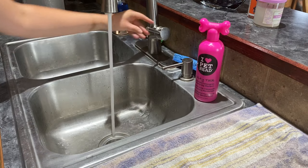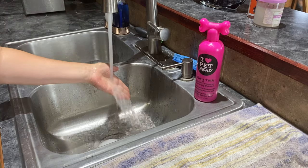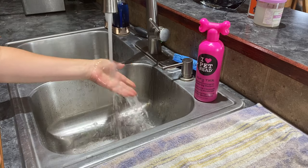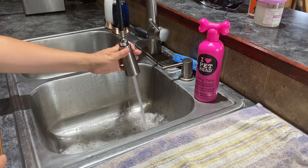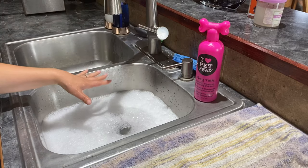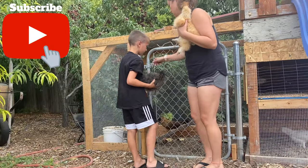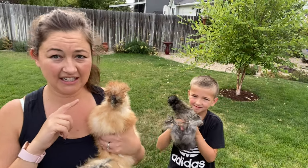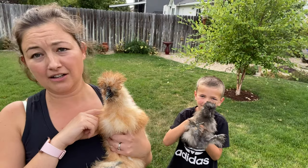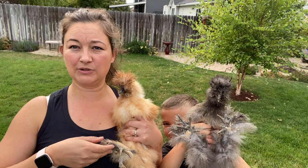I'm just going to turn this on and have it at a medium temp — I don't want it too hot and I don't want it too cold. Now we're going to go get our silkies. You can see our silkies are pretty dirty in the face and on the little legs, so we've got to give them a bath.